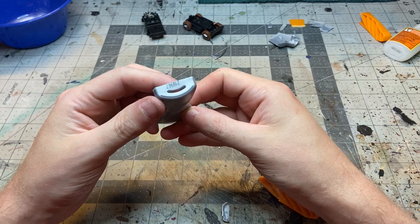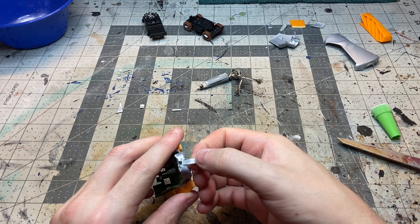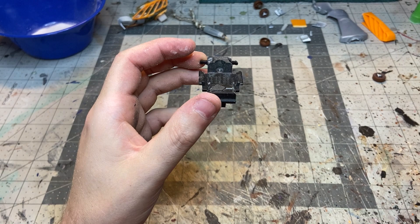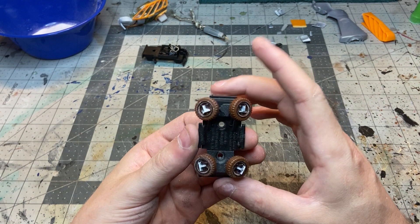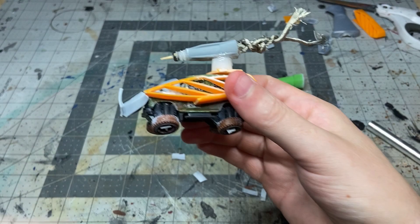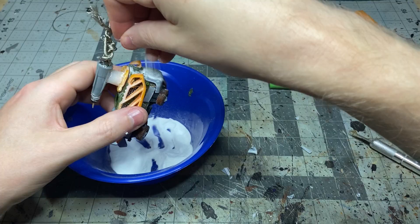Adding some more detail to the front with a little hood ornament type thing using more of the plastic. For the hover part, I beveled the edges of the bottom of the chassis and detached all of the wheels from the wire spokes so that I can glue them on at an angle, along with some wire details and more plastic bits to tie everything together.